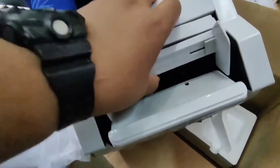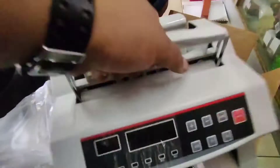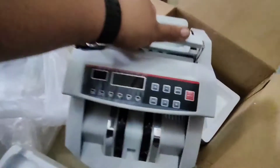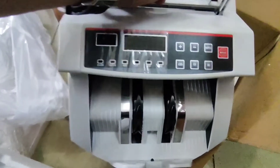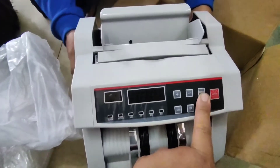Meron din adyasan. Ang pinakamahalaga — may bit-bitan. Pwede natin dalhin kahit saan. Pwede natin dalhin pag nag-outing. Pwede natin dalhin pag aalis tayo ng bahay.